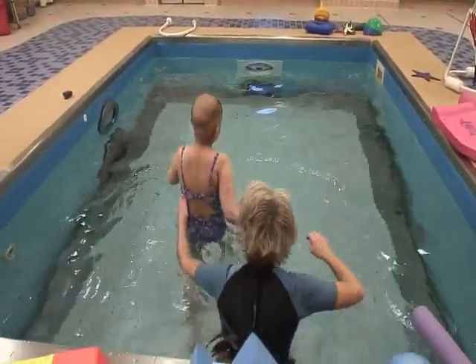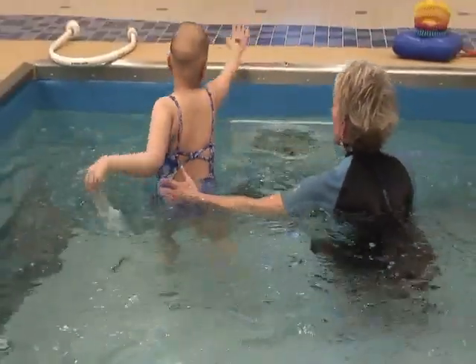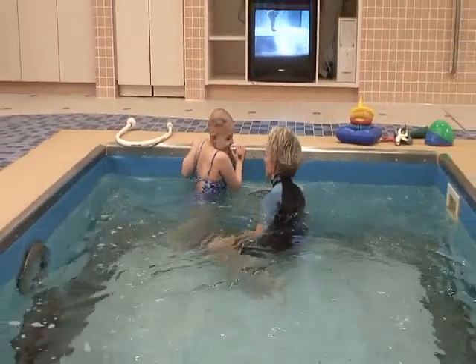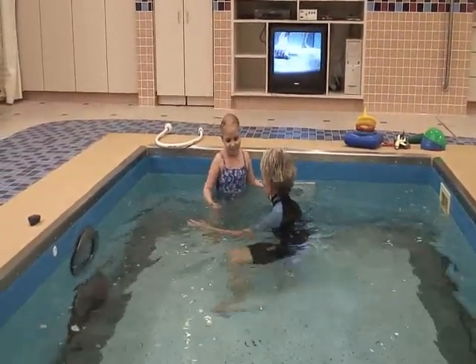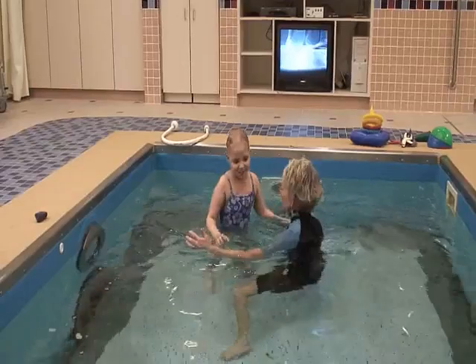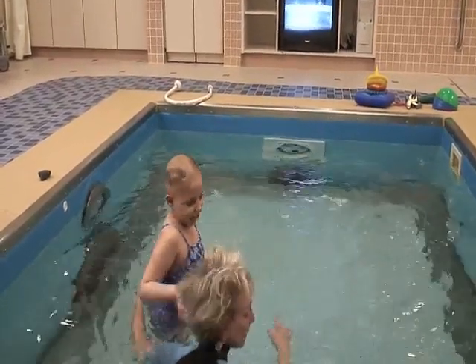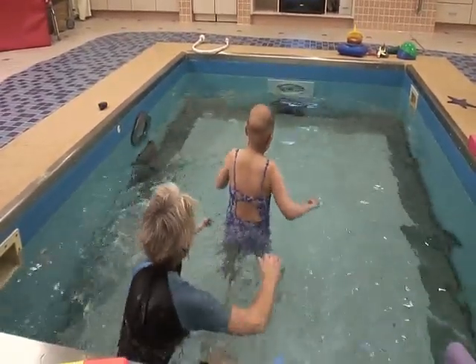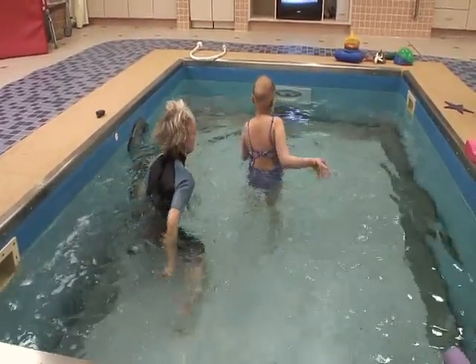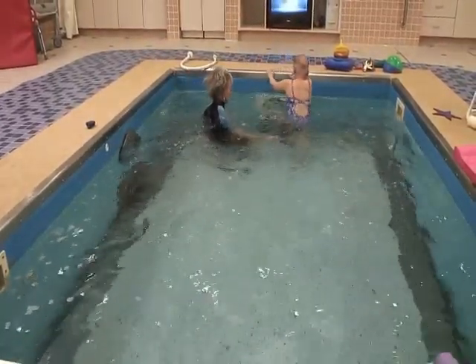Here we go. Not a drop. Yes! Step up. Now here's the tricky part — I'll be right here. Try to step on and keep your balance. Nice. Gotta turn. Number two. Go, go, girl. Go, go, go. Good job. Push with those feet and hop up on the silver.